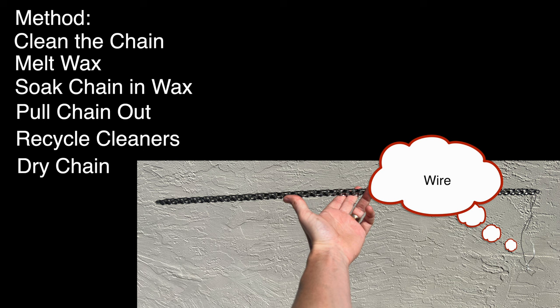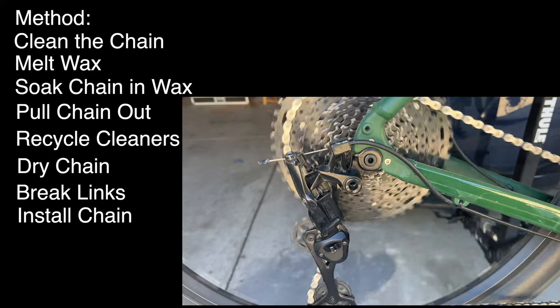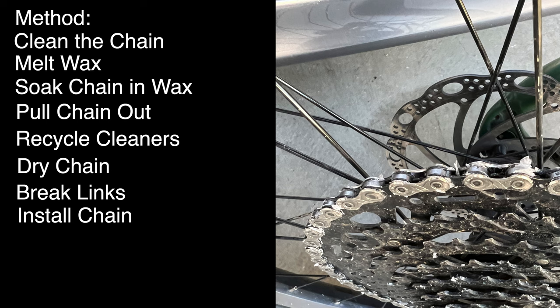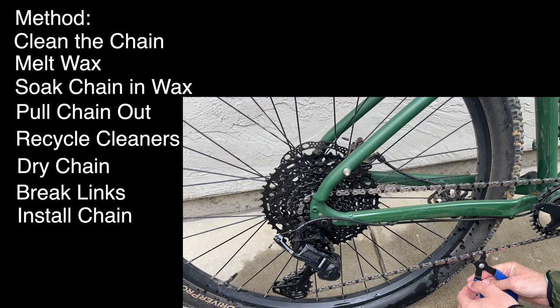Let your chain dry. Once dry, the links are going to be quite stiff — as you can see in this picture. You'll need to break the links over a dowel, a pipe, or a broom handle, then install it on your bike. The initial ride is going to have flakes of wax all over the place on the bike — just brush these off, it's no big deal.